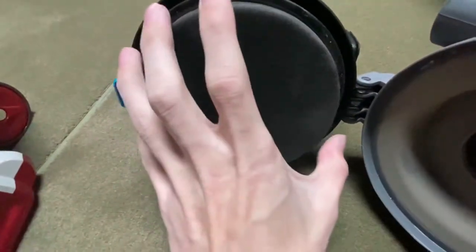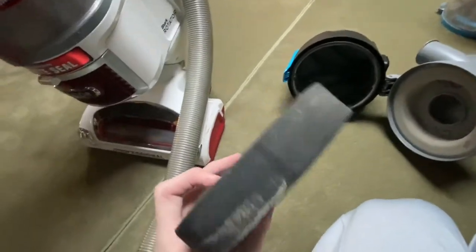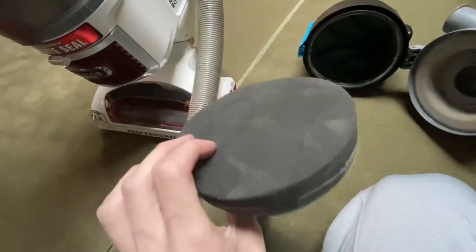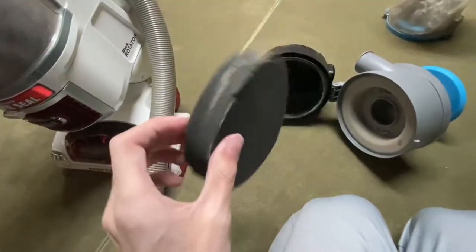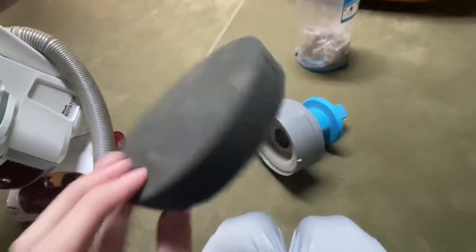Now you can see I vacuumed off the filter. What I do is I need to vacuum off the sides as well. You have to take it out first to do the sides. Once you're done with the filter, this should be the result. It's clean, but not perfect. That's okay because we're going to wash this.